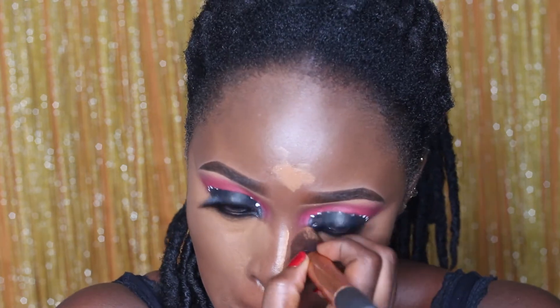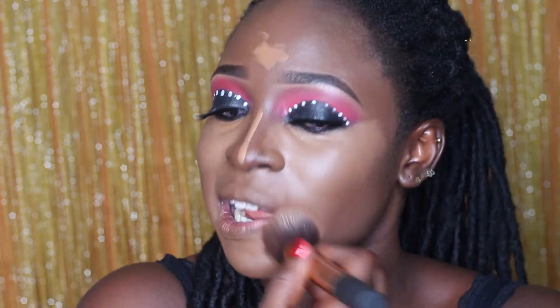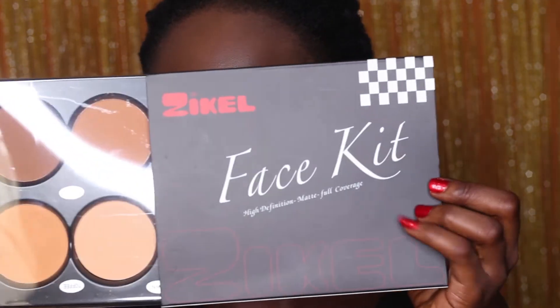Lately I've come to realize that I find myself reaching more for my buffing brush, even for highlights and contour. So instead of using a beauty blender, what I do is when I use the buffing brush, most times I will just use the beauty blender to go over it to remove any excess product — not for the initial blending.